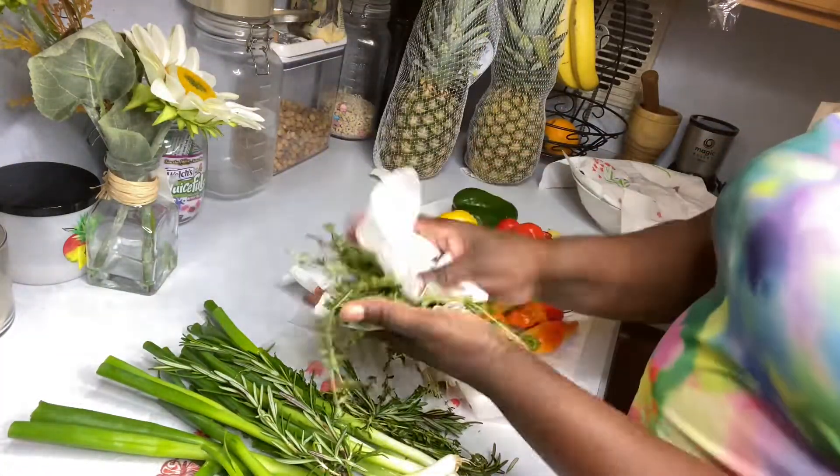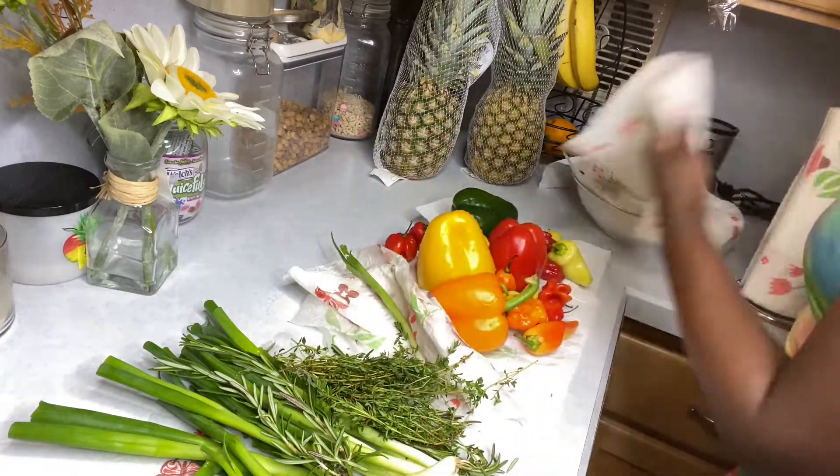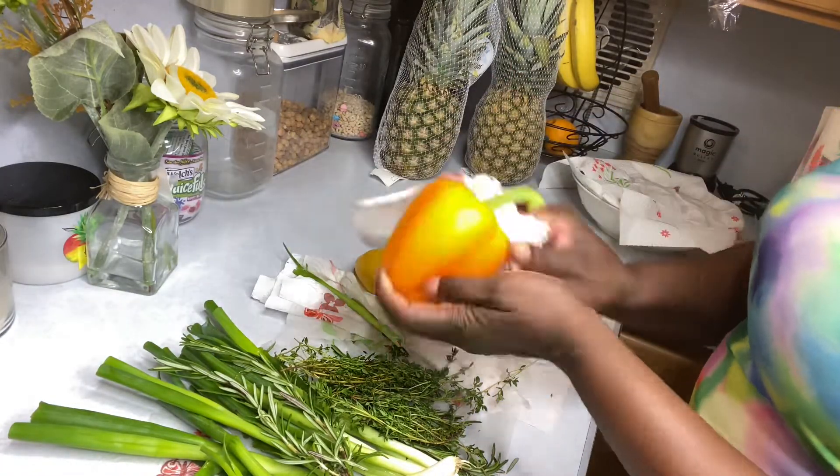For my hot peppers or spicy peppers, I store them in my freezer because they last really, really long. They're already frozen, so once you're cooking, they're already clean and you can just add them directly into your food.